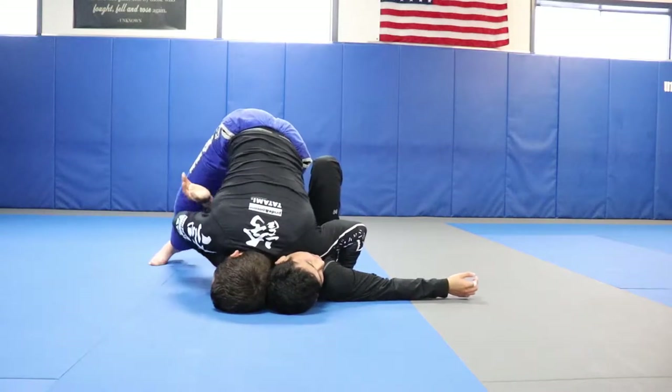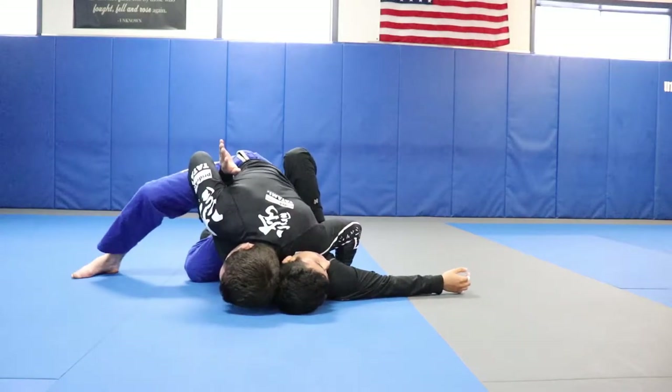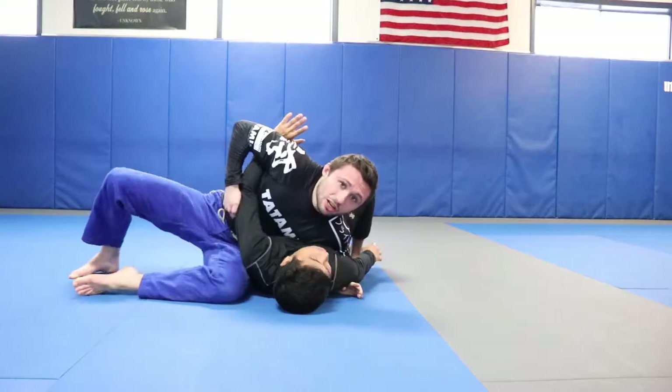I'm here — dropping my knee slice, applying the head pressure, and I'm out.